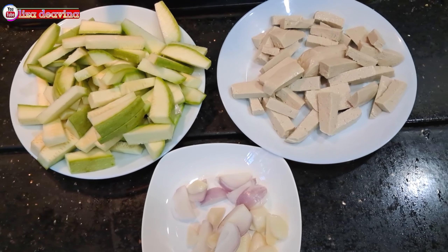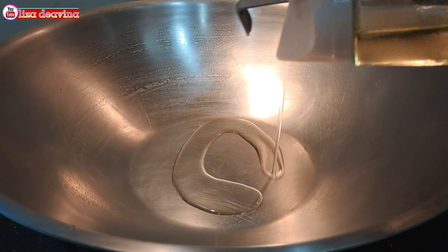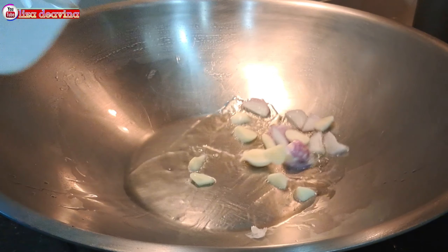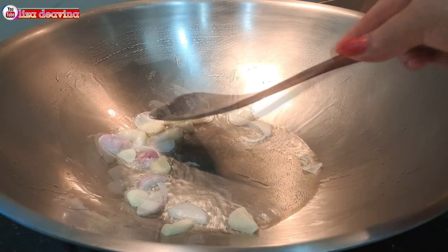Setelah semua bahan sudah siap, panaskan minyak secukupnya. Setelah minyak panas, tumis bawang merah dan bawang putih sampai berbau harum.